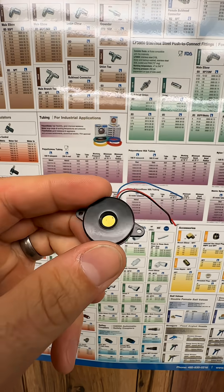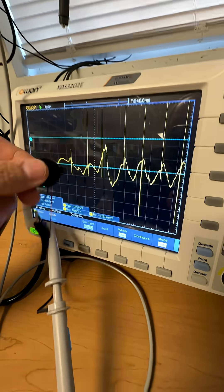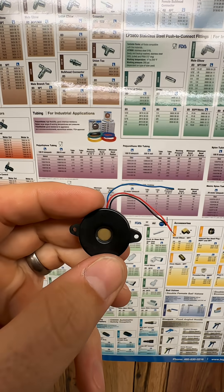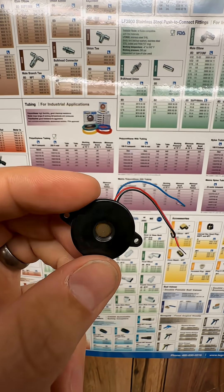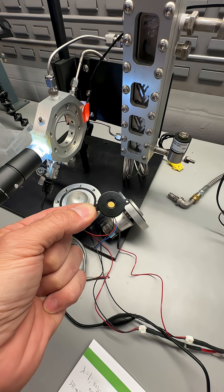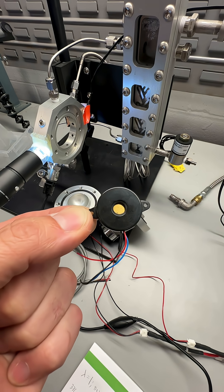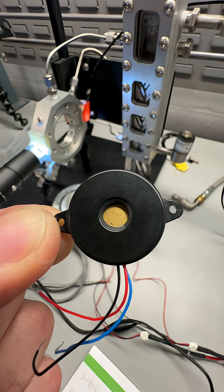This is a piezo element — essentially a crystal film with two wires. You put voltage across the two wires and it gets fat or skinny depending on the waveform. There is a third wire used as a feedback signal so you know how fat or skinny the crystal is. Piezo elements are typically used as buzzers to make noise, but they could also potentially drive sonoluminescence, which is cavitation, which could lead to low energy nuclear reactions — aka LENR — which could solve the world's energy problems.